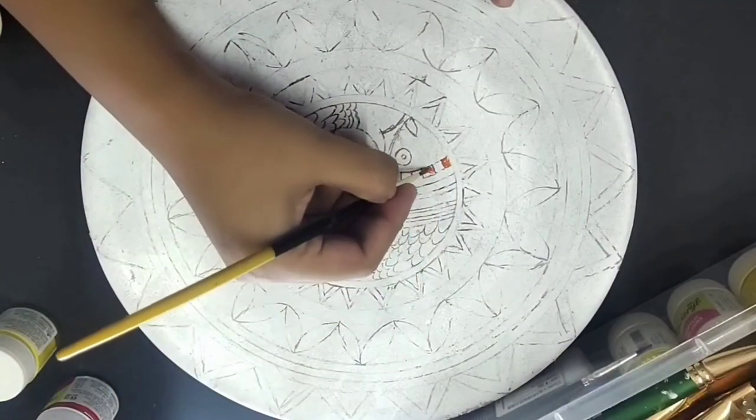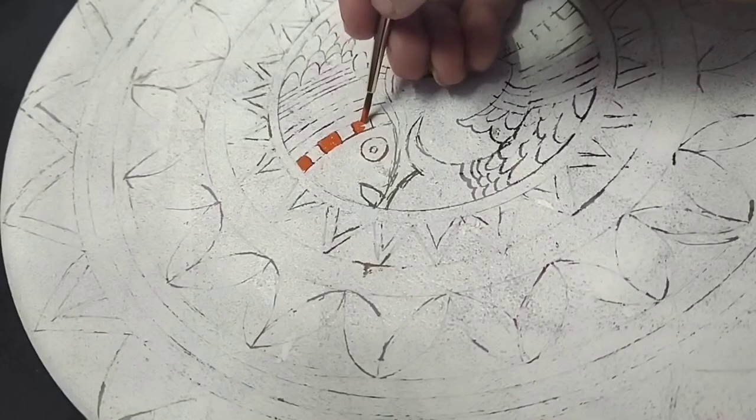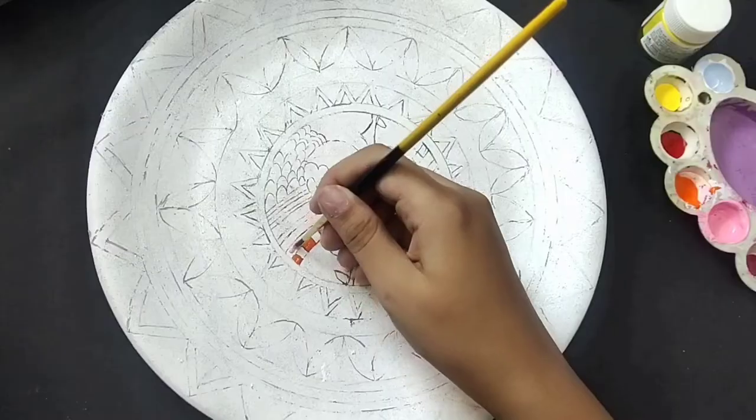After making the rough sketch, I'll directly hop on to the painting. I'll be using acrylic colors and a fine tip brush for the same.